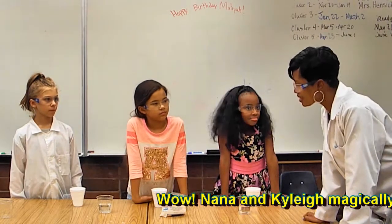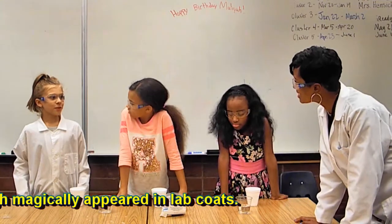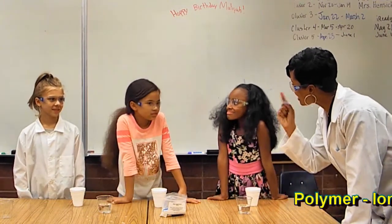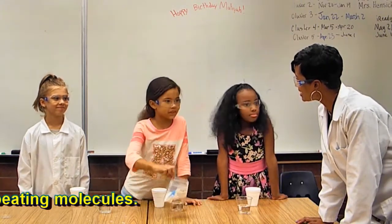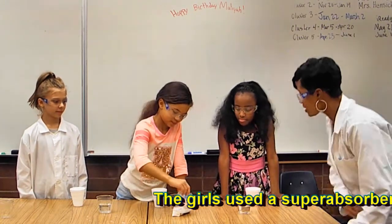Nana wants to know how they did it. The kids reveal: 'We used a polymer!' Nana says she thinks she knows what polymers are. The kids add that they used a special powder. Nana asks them to show her what they did.